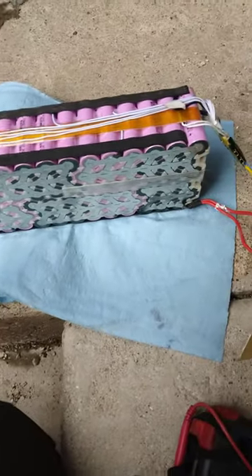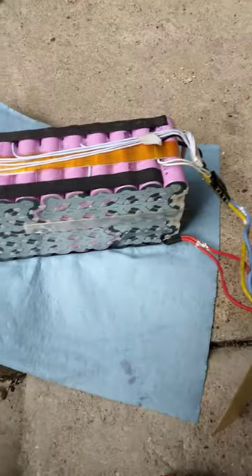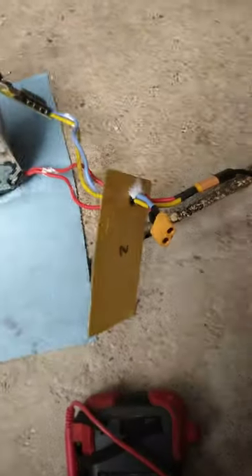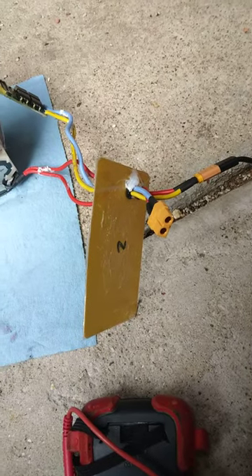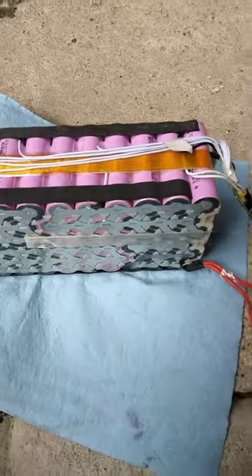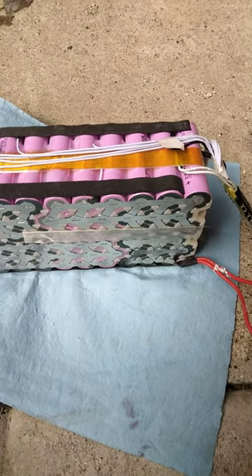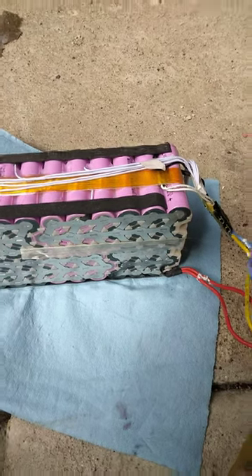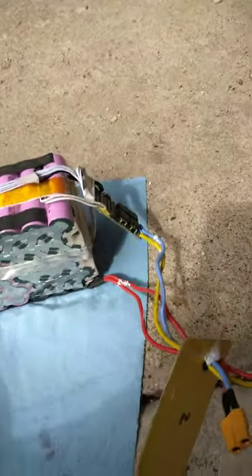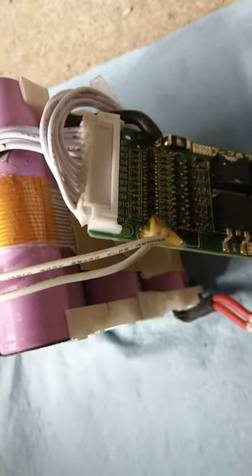A customer brought his Joyor e-scooter in and said the battery was bad — it was not charging. When I tested the charger, it showed 3.32 volts, but upon testing the battery directly it showed 38.9 volts, so that tells me the battery was good.